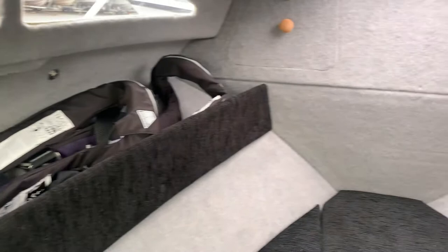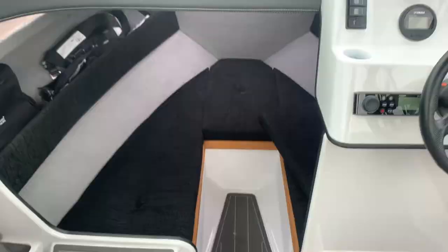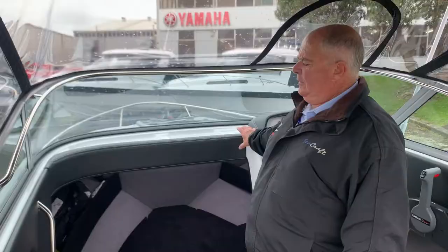This is our LE model, the limited edition, which has an upholstered crash pad leading into the cabin. Slightly higher quality upholstery and the upholstered top over the top of the dash. The exposed stitching that we have in the upholstery is again another feature of the LE model.